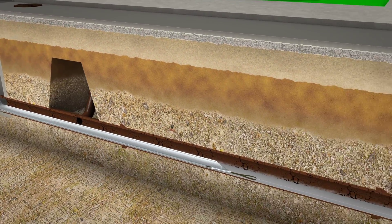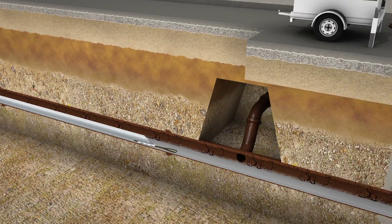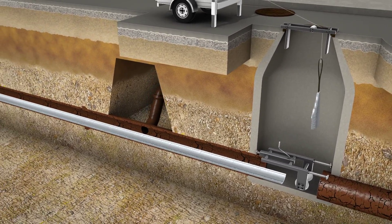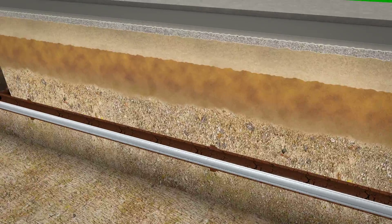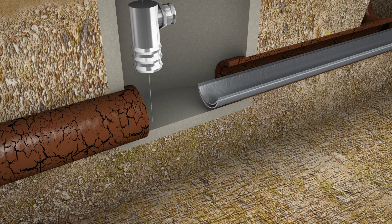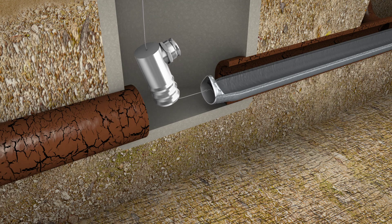After the liner and an anti-swivel are attached, the constant tension winch is used to pull the liner into place in the host pipe. A constant tension winch is used to alleviate any jerking of the Alpha Liner. Once the liner is in place, it is cut to length. At this time, a hydraulic gasket or another form of sealant can be used in between the liner and the host pipe.